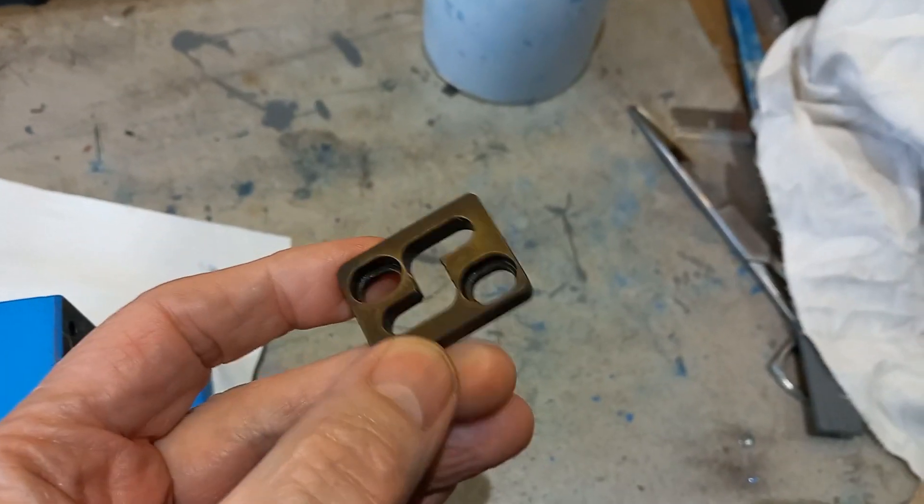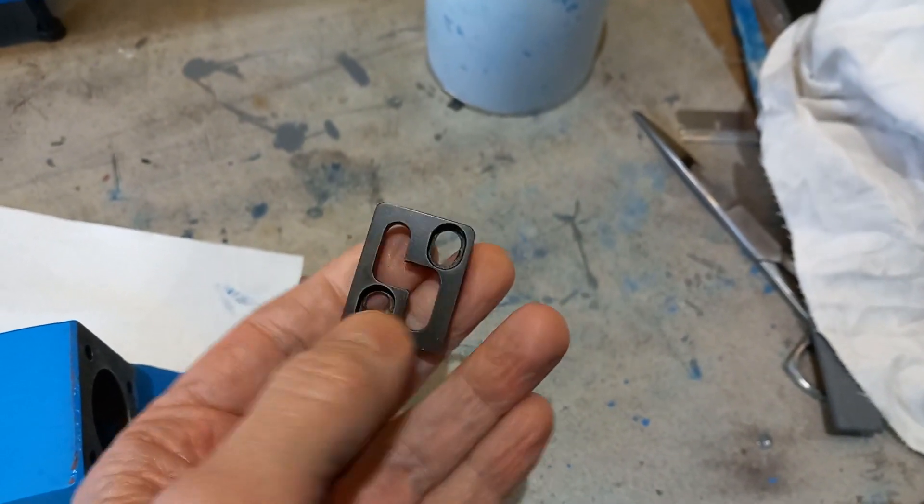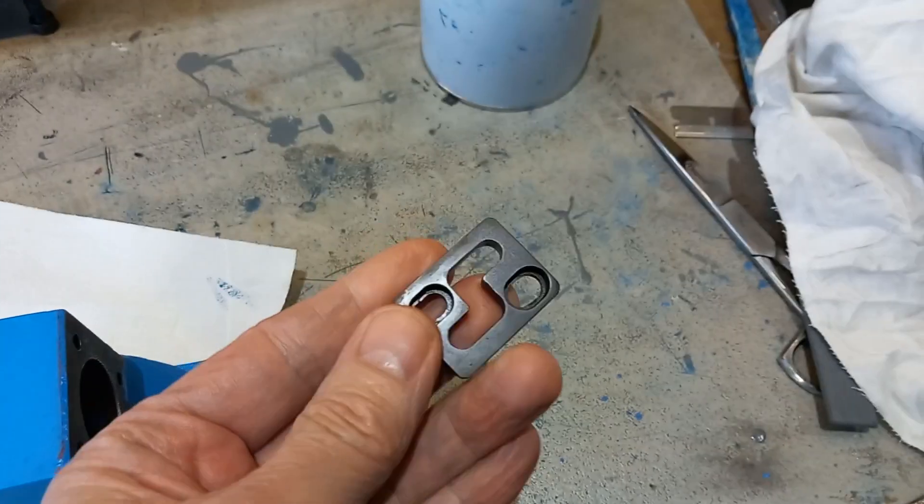This is a little gate that was blued using the cold bluing technique and it comes out really well.